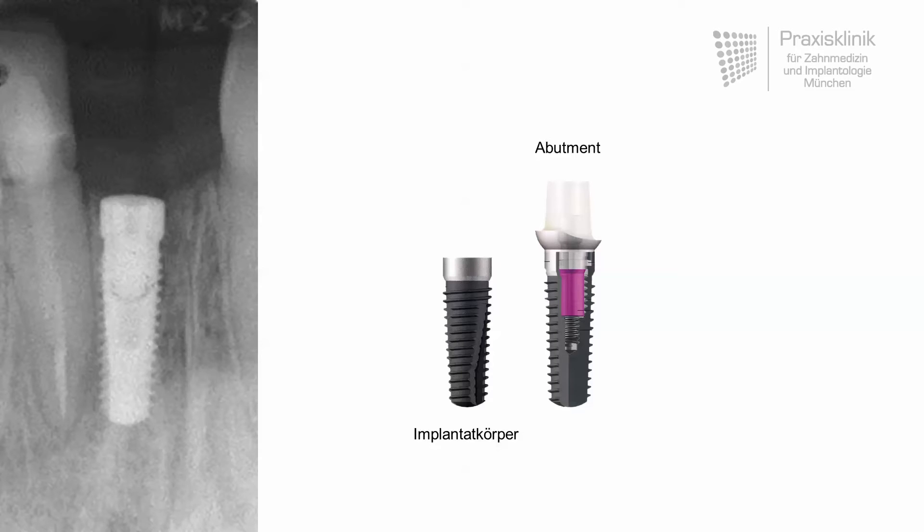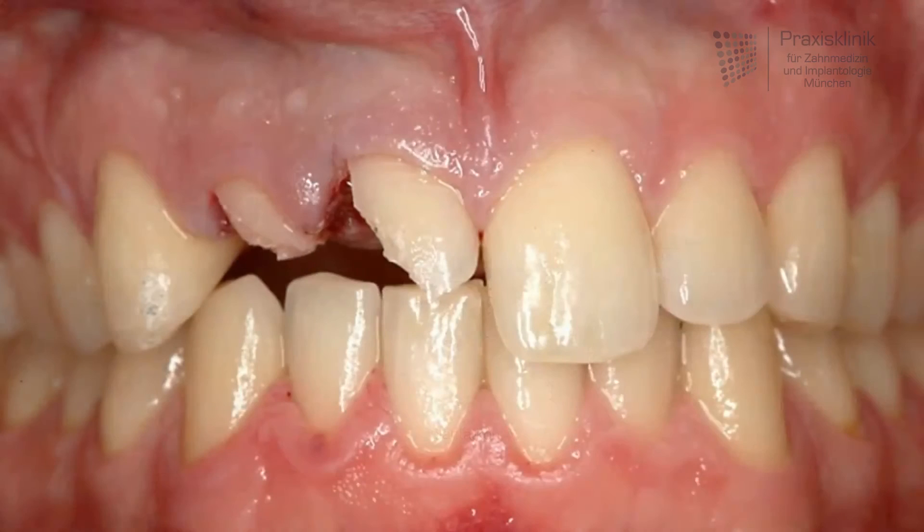The superstructure is the third and final component. In this clinical case, there are two anterior teeth destroyed by an accident, and one of them should be replaced by an implant.